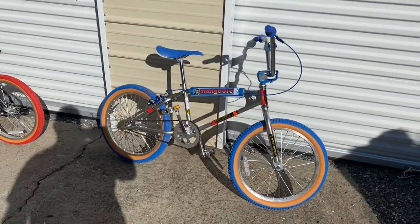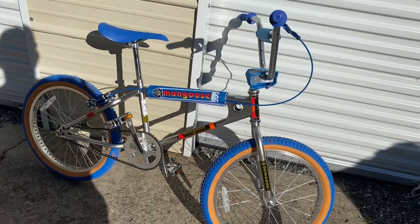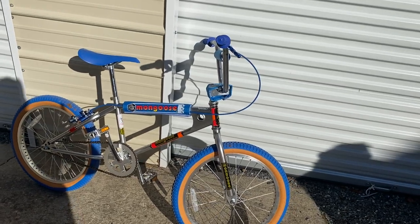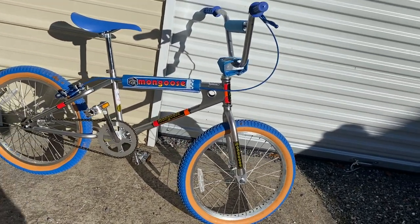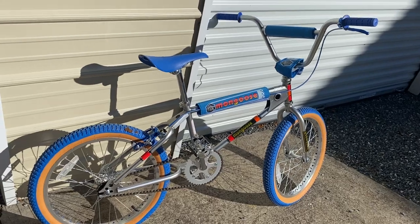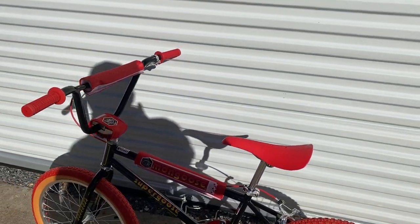Alright everybody, a little sweet peek here - just got these in today. That's the new Mongoose reissue of the '82 California Special. They went up for sale last week and just arrived today. And for good measure, I got the Super Goose too.